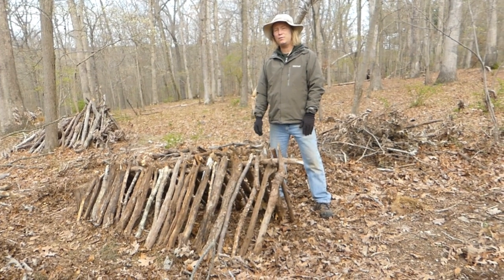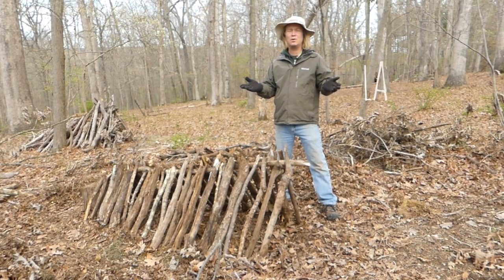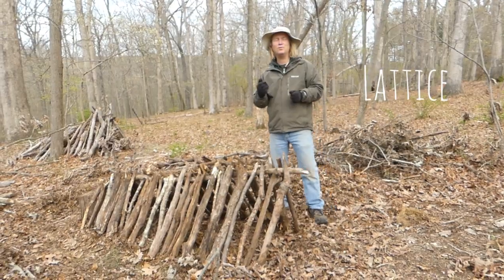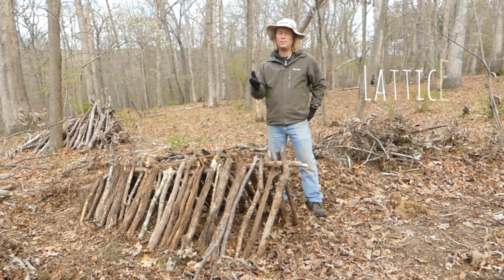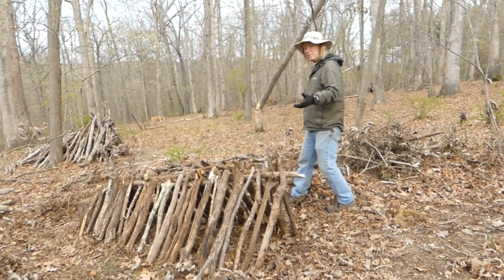Now we're ready for stage three, and stage three is the most important stage that most people forget about — it's called the lattice section. The lattice section is the section that helps you keep all of your dead air space and keep your heat in the debris hut. So coming forward, we're going to make some lattice.